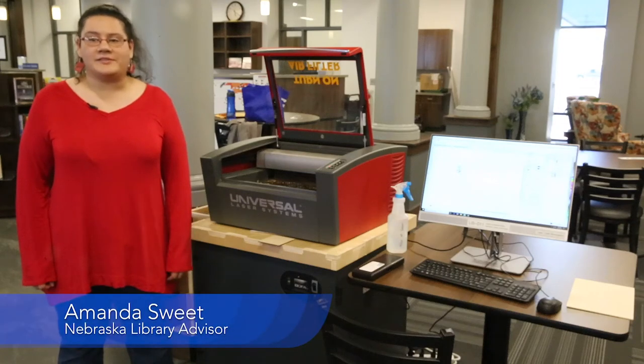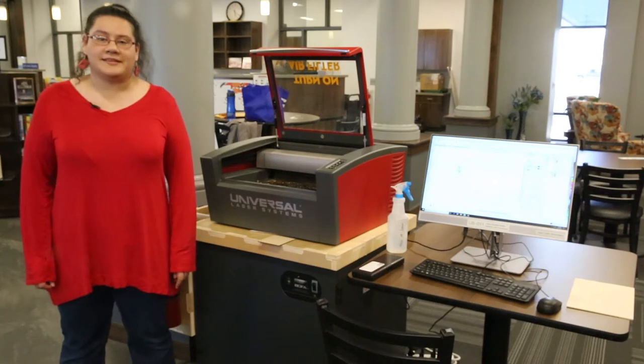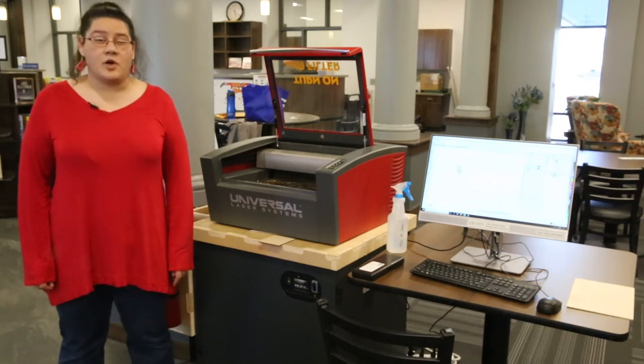Hi there. Today we're going to highlight the process for getting this laser up and running. Desktop lasers, like this machine, are capable of working all sorts of projects, from small detailed works to larger functional prototypes.